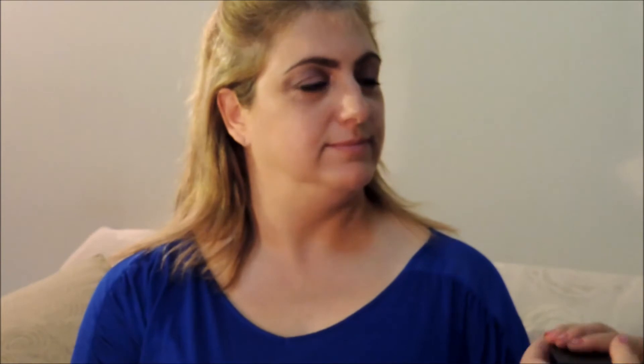Oh, let's do those brows! I love this one with your brows. I have the contour first. Contour? Yes, contours to make your face look skinnier. Oh, I like it.